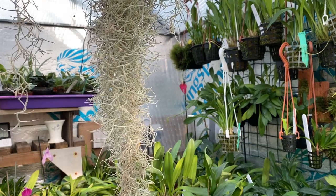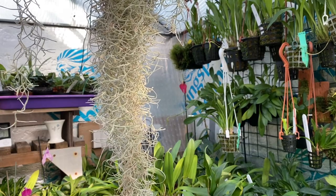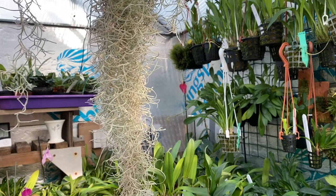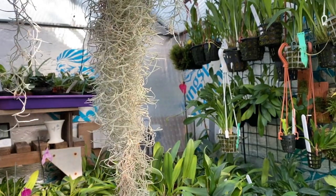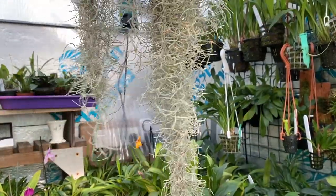The next bit I'm going to film is what I've done with the Masdevallia Brian Charles and how it's potted upside down in a mesh basket so it hangs from the bottom, because it's a coryaceous type.